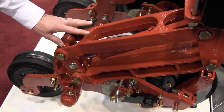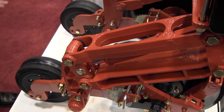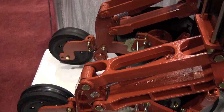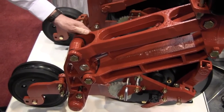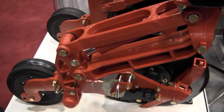Because we made the unit stronger, we added some weight, which is actually beneficial in this application. The customer needed a certain amount of weight and was currently achieving it by just adding weights on top. By beefing up these parts we not only strengthened them and eliminated breakage, but also added weight right where it's needed — in the ground engagement area of the piece.